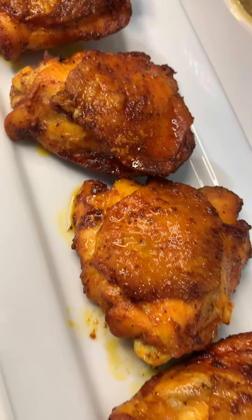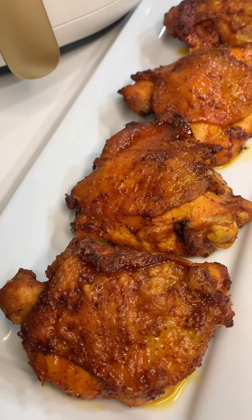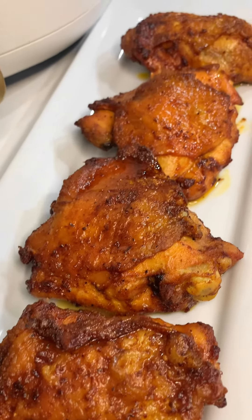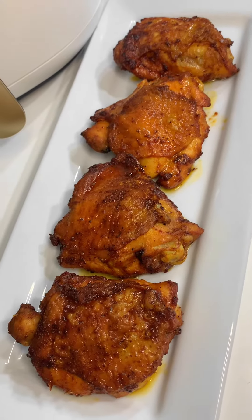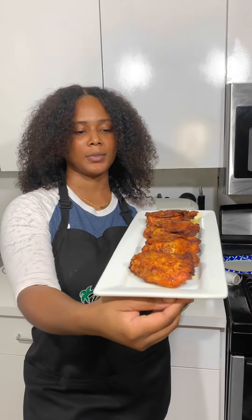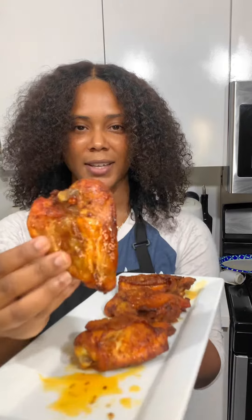If you missed my previous air fryer recipes, go ahead and check those out. I previously made pumpkin chocolate chip cookies in the air fryer as well as a whole pecan pie. These are all Thanksgiving recipes, so you guys can take down the recipes and bake them for your loved ones — they're definitely gonna enjoy.